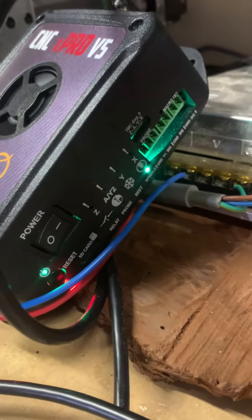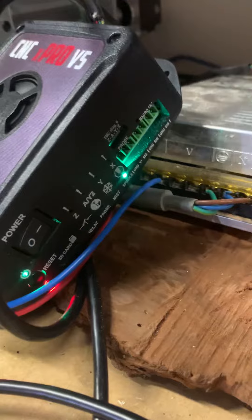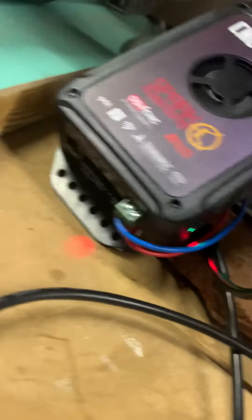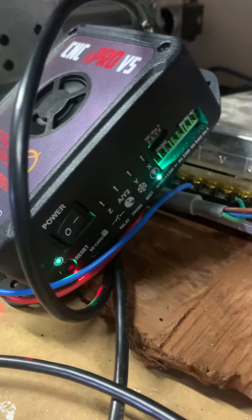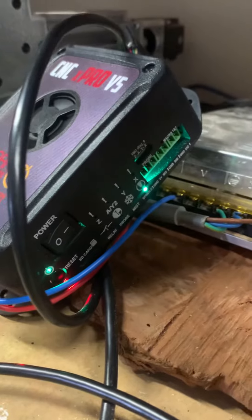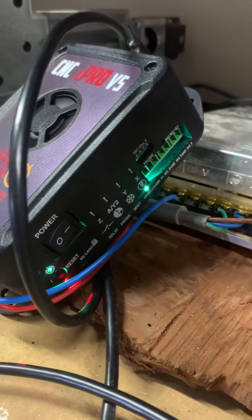It's almost like it's just sending DC current to the coils of the two-phase stepper. I don't have anything else hooked in other than 24 volt, so hopefully that might help. I'll send all that info off.